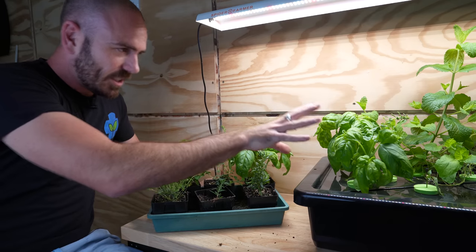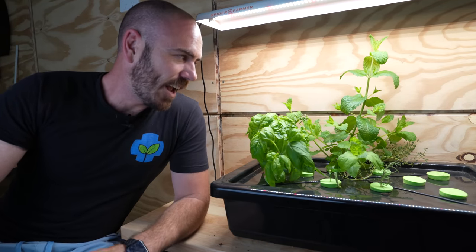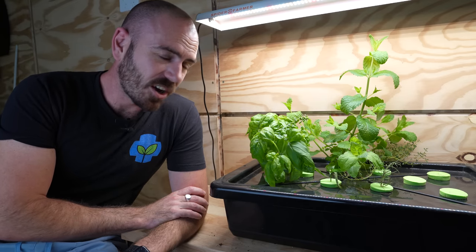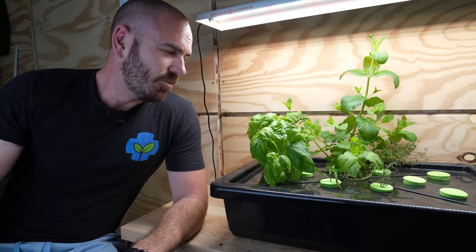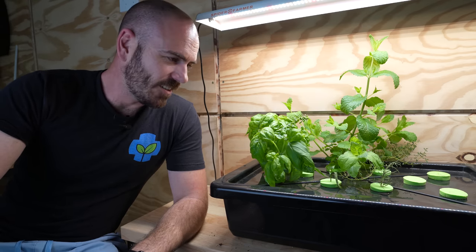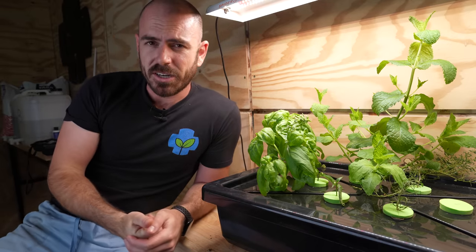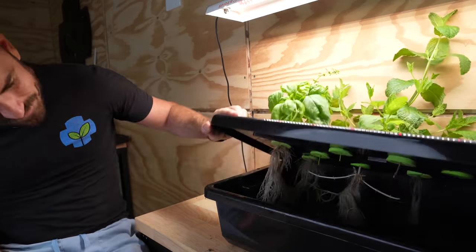It works well when it works, and for some people this system will be ideal. But for the majority, I think you're going to be better off using other methods of cloning and propagation. I love the idea and the system itself, but when put up against the coco-perlite approach and the ease of maintenance, the simpler method wins out. Thank you for watching this episode of Who Chose — I'll link the light and a discount code in the description. Happy hydroponicking, and I'll see you next time.